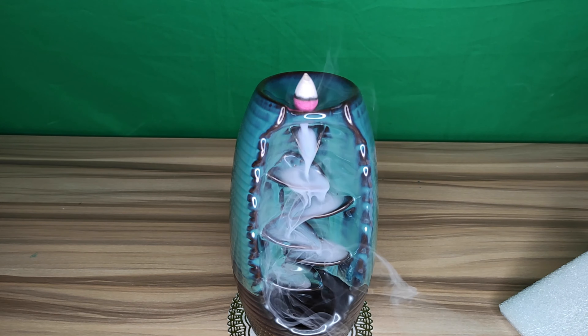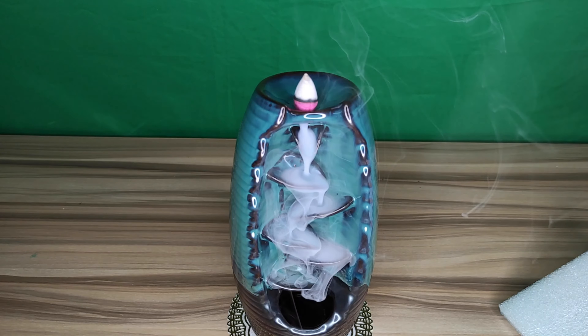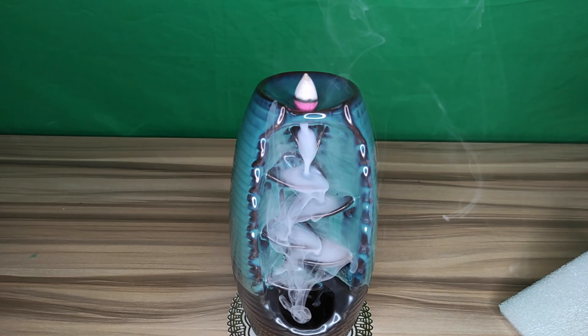I definitely like this — the smells are pretty nice. If you want to buy more of these incense cones I'd definitely recommend checking them out. Make sure you get the ones that have holes at the bottom or you will not get the waterfall effect. I would definitely recommend checking this one out — this is a really nice ceramic incense burner.